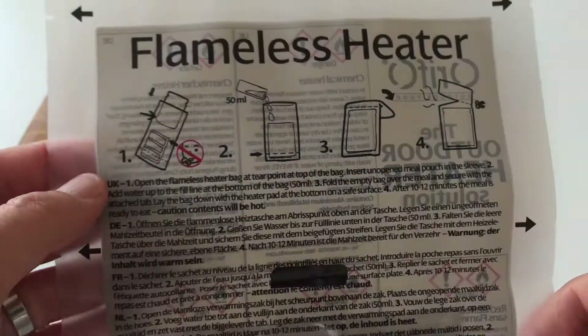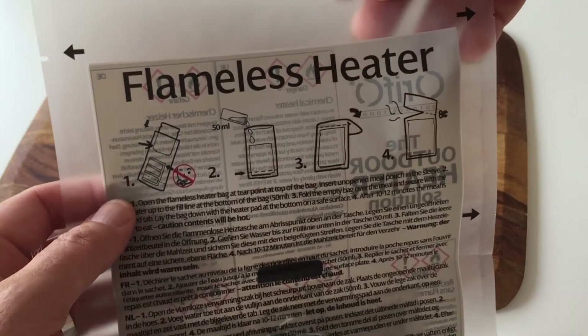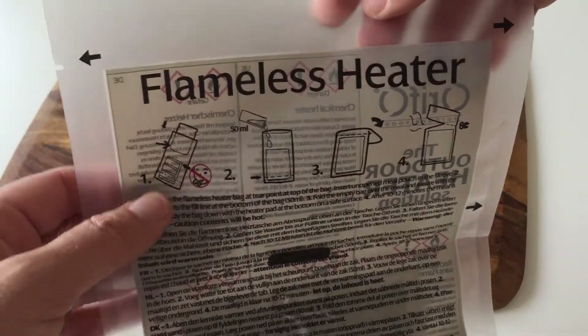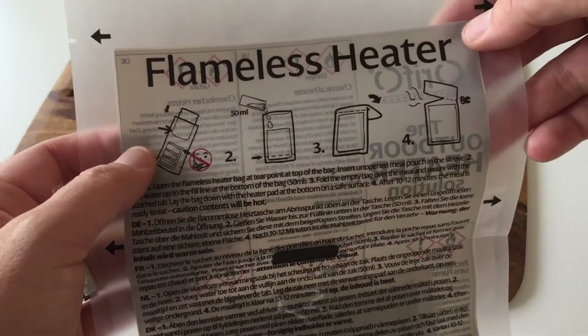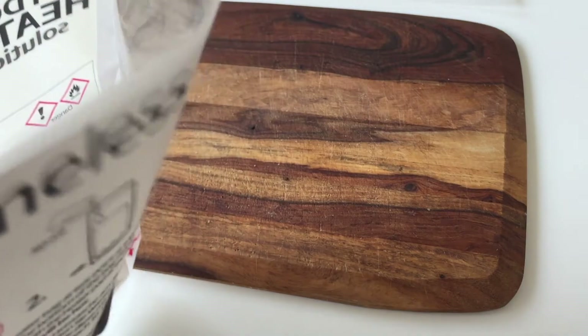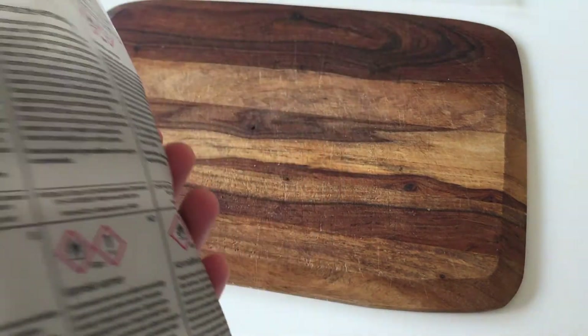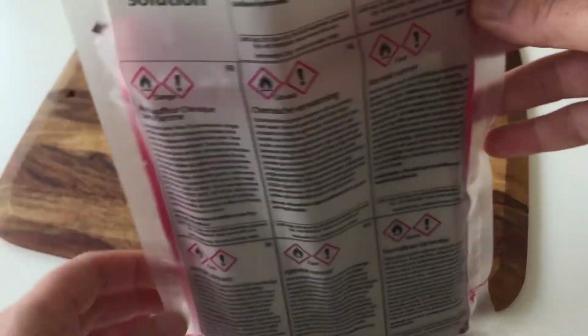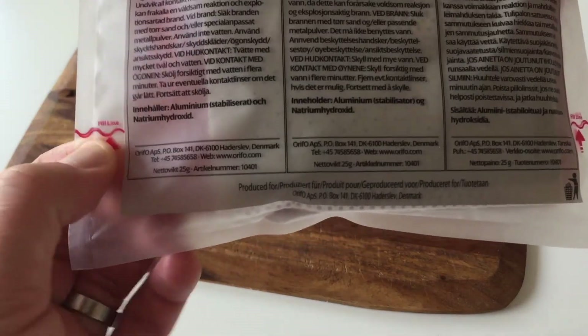I'm supposed to open here, then I put in the Mexican tuna pasta, and then fill it with 50 milliliters of water. I'd also like to mention that the heater is not included in the MRE combat edition — they sell them separately, so I bought a few just in case.